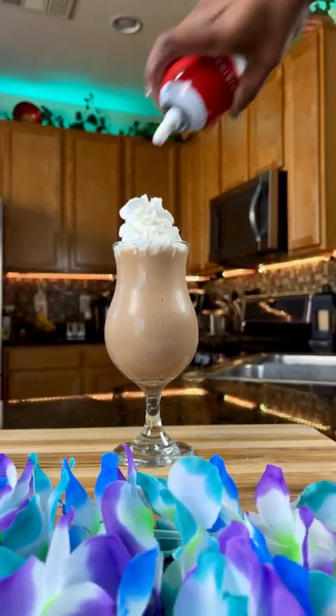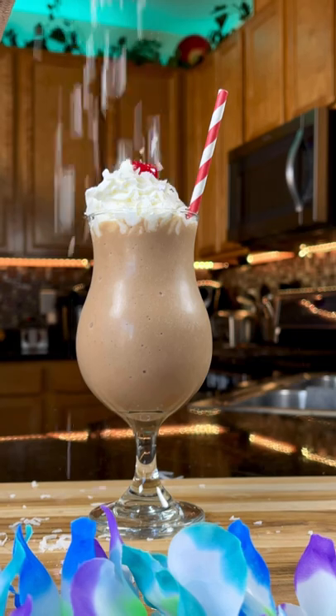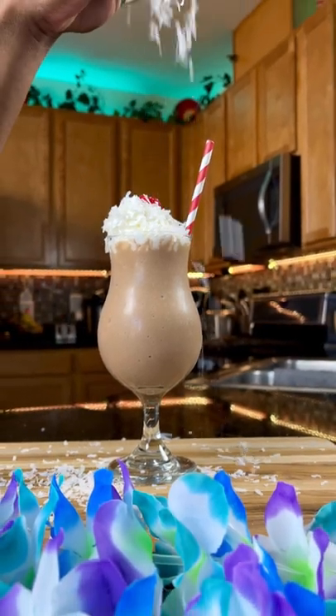Top this off with some whipped cream. Gotta have a cherry for the kids. And for a little crunch, add some coconut flakes on top. Easy work. Enjoy.